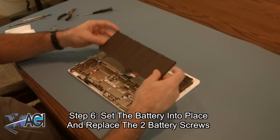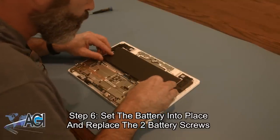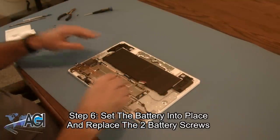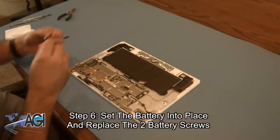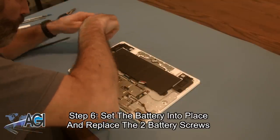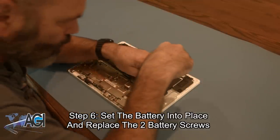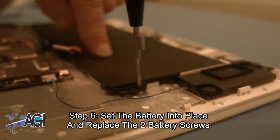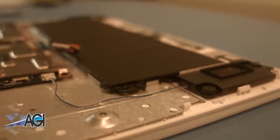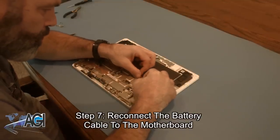The first step in the installation of your replacement battery will be to set it into place and replace the two battery screws. Next, you will reconnect the battery cable to the motherboard.